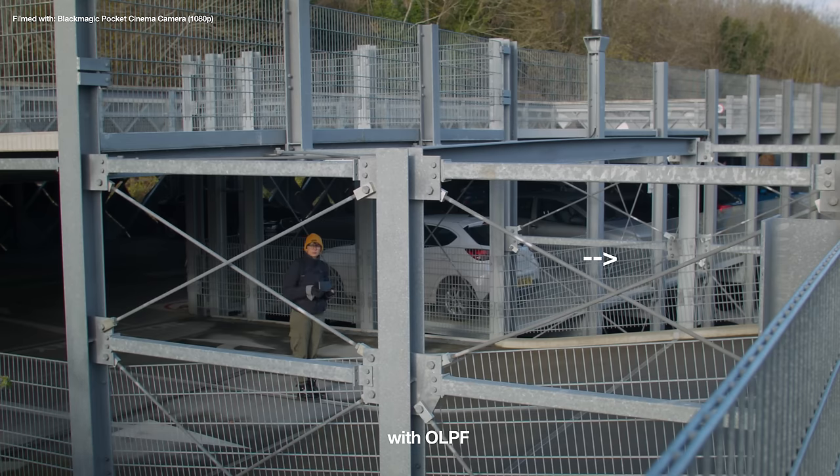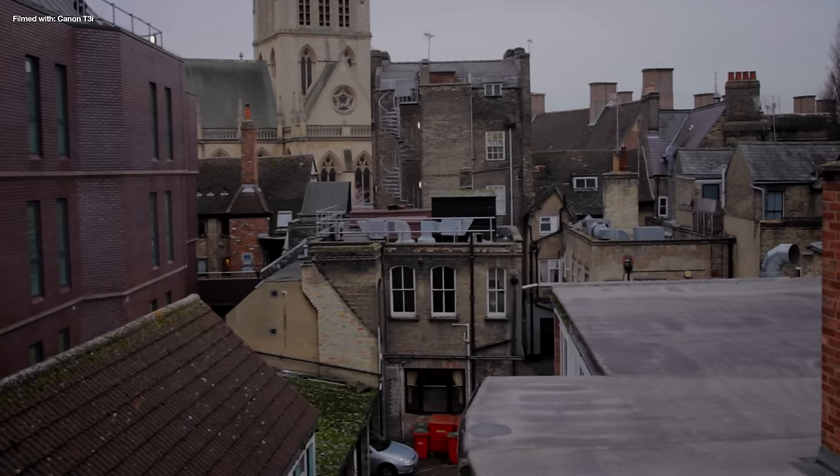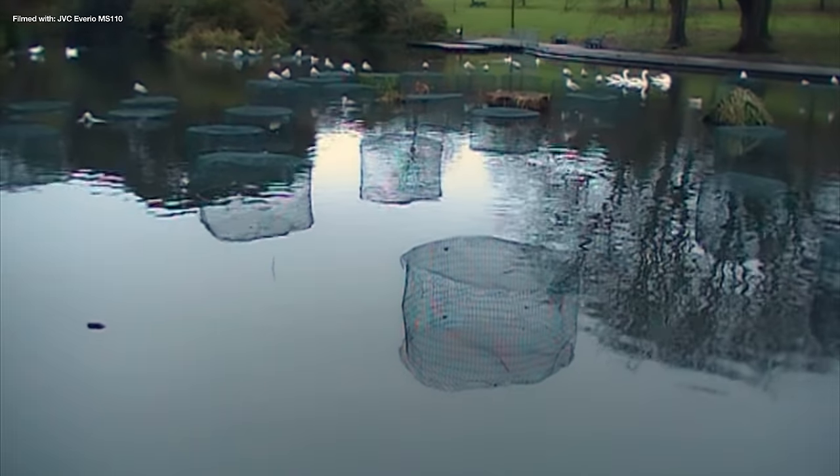I don't have moiré filters for the other two cameras, so when I'm shooting with those I'll either just need to accept it or try to avoid filming anything with fine lines or stripes.